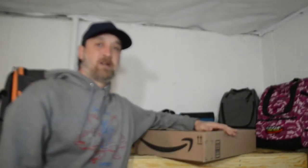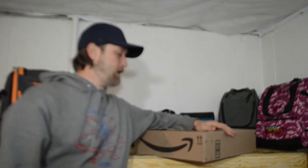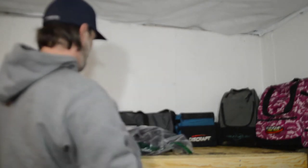I got this bag from Amazon.com for $28 shipped — Amazon Prime, two-day free shipping. It came in a box and folded up nice and tight inside of a plastic bag.